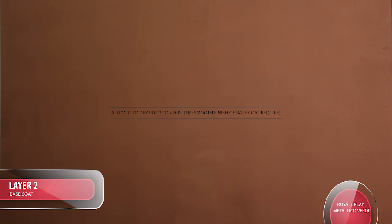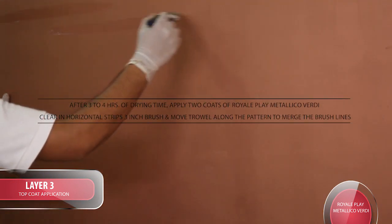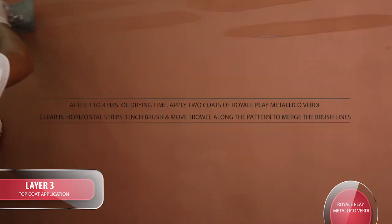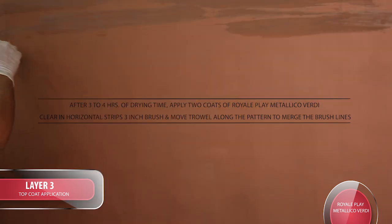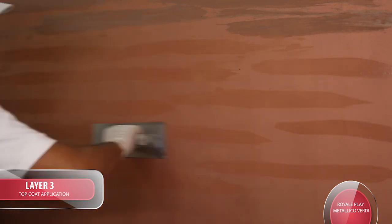Layer 3 top coat application: After 3-4 hours of drying time, apply 2 coats of Royale Play Metallico Verde Clear in horizontal stripes with a 3-inch brush, and move the trowel along the pattern to merge the brush lines.